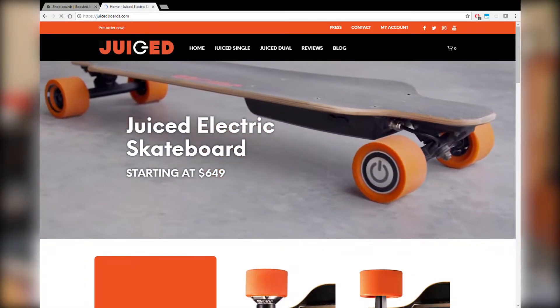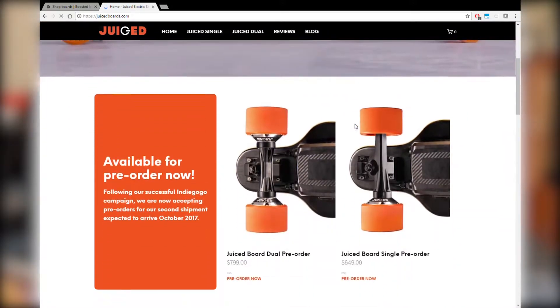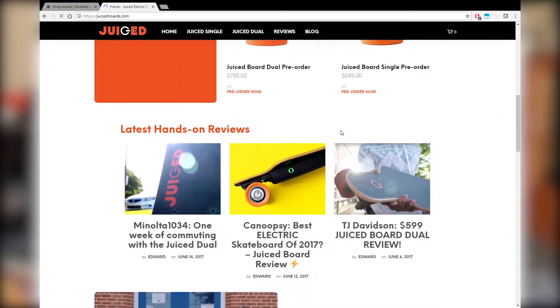Then I had a look at other companies. Juiced was another one — they were funding a Kickstarter around the same time I was thinking about this, a few months ago. They had a really affordable electric skateboard, but I had a look at some reviews online and they weren't the most confidence-inspiring thing. So I showed all of this to my friend Simeon, who is studying mechatronics engineering, and he said, nah, don't waste your money buying Boosted or Juiced.